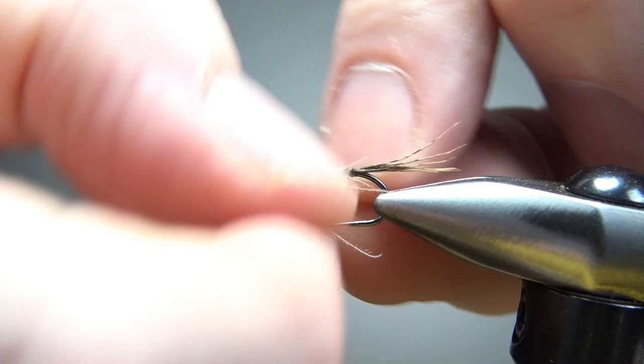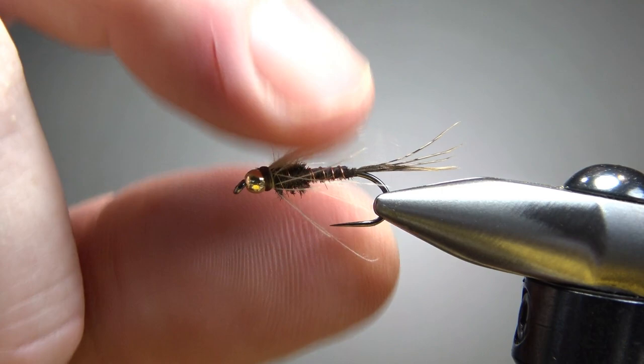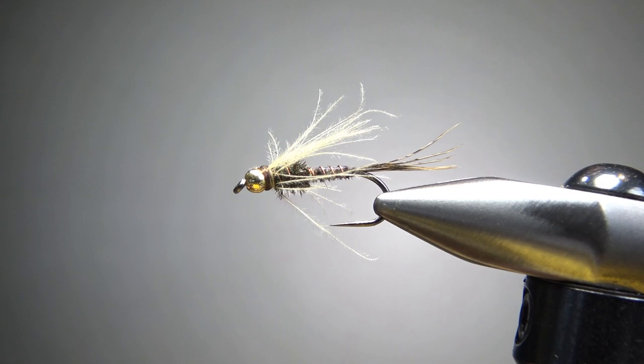There we go — a little bit of cleanup. Critiquing this fly, I could have probably put one more wrap of CDC to get a few more fibers, but sparse is sometimes better. So there you go: a CDC beadhead flashback pheasant tail nymph. I appreciate you watching everybody — y'all take care and we'll see you next time.